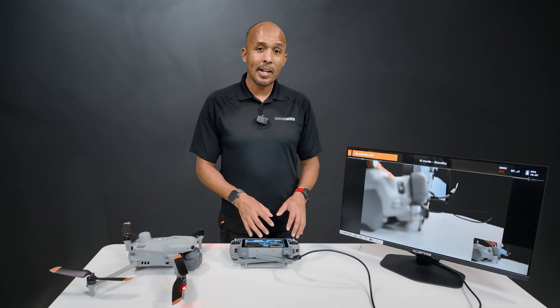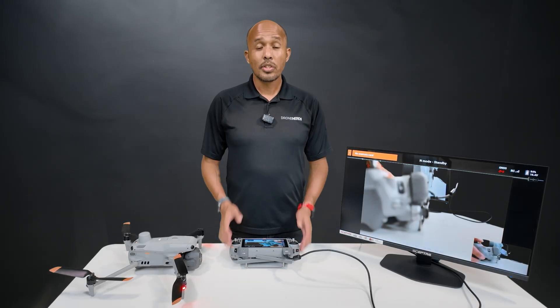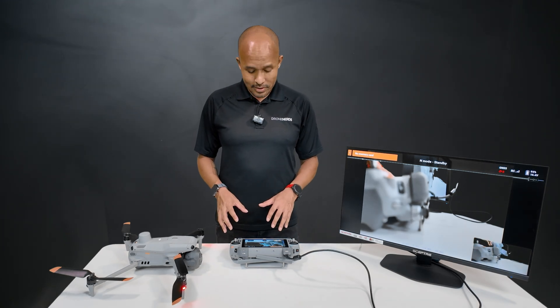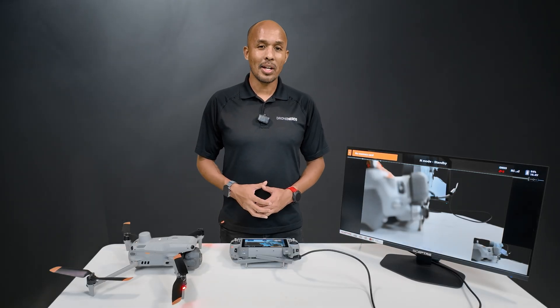As you can see, the HDMI output is a lot more than just being able to see your flight on a larger monitor. Have you used the HDMI port on your controller? Let us know if it came in handy. If you do like this kind of content, we'll have new videos every week, so make sure to hit Like and Subscribe — thanks for watching.